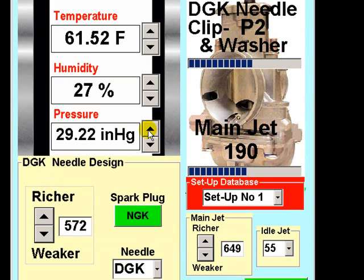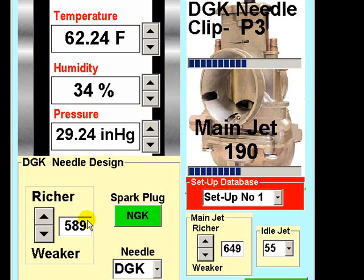Always remember to enter the current weather conditions before you select jets or needle clip positions. Having established by this simple methodical process the ideal jetting factor for your particular carburetor and engine combination, you can then move on to selection of the needle clip position. The process is identical to fine-tuning for the main jet. First, set the needle clip factor to P3 — a typical rich setting, represented in this case by the number 589.